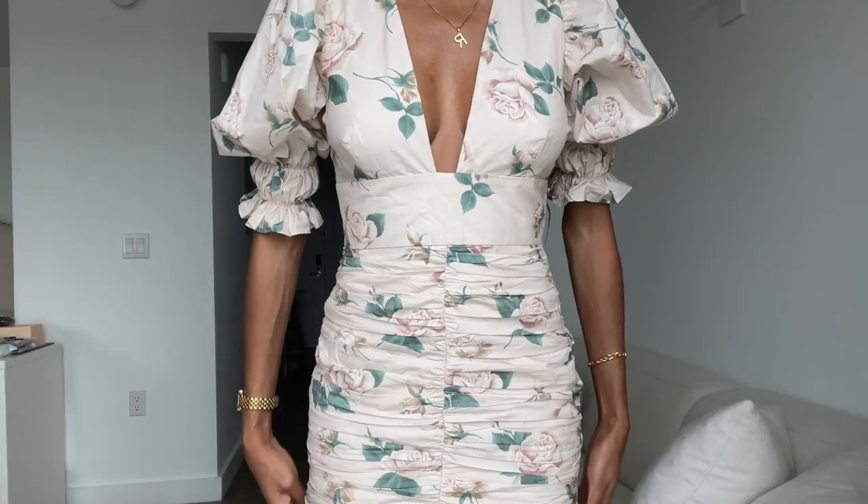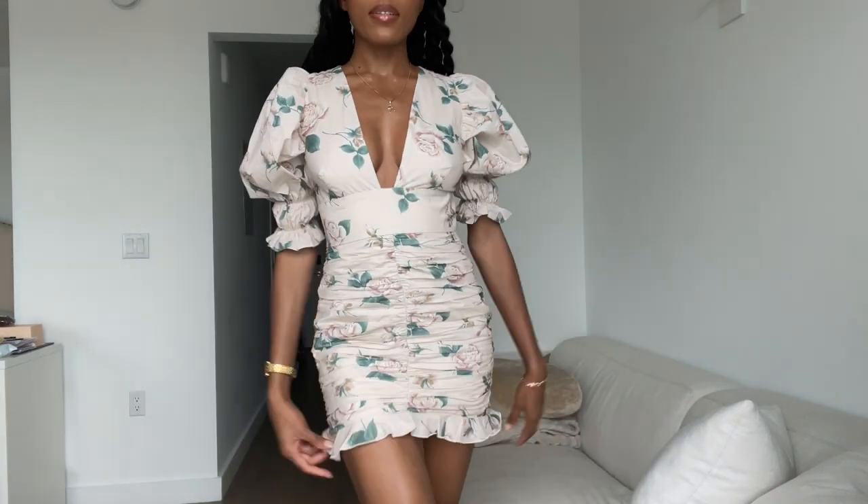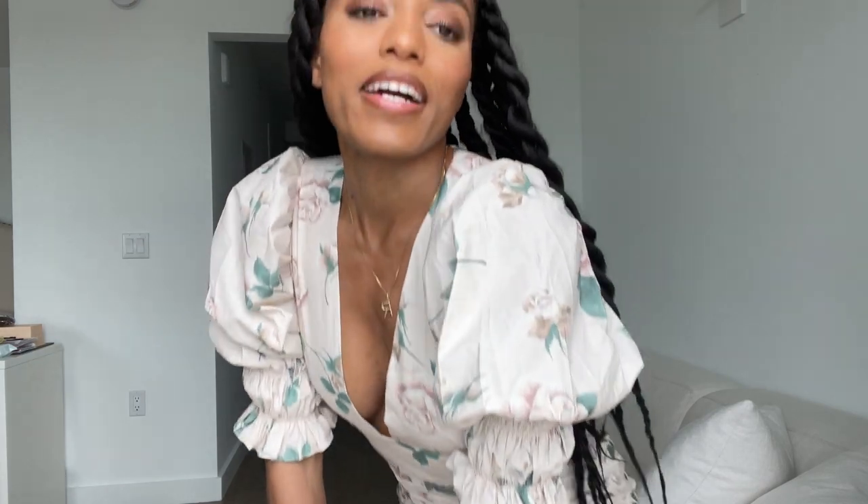That is it — that is my super natural makeup look. Very basic and natural with a little umph, just a really good mascara that makes your eyes pop. This is my outfit for today — a nice summery dress, natural makeup, and I'm ready to go. Bye guys!